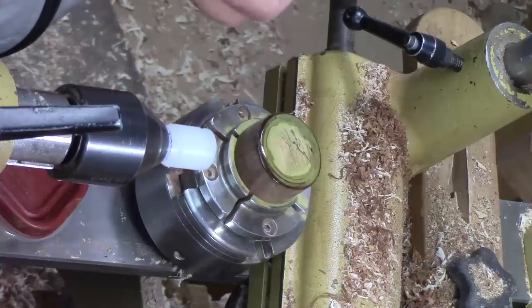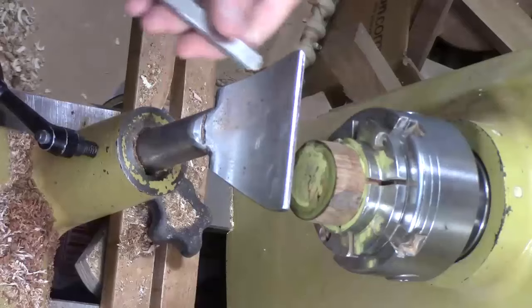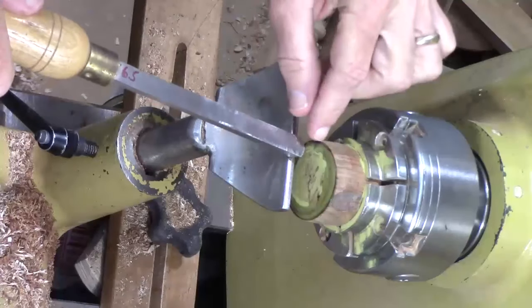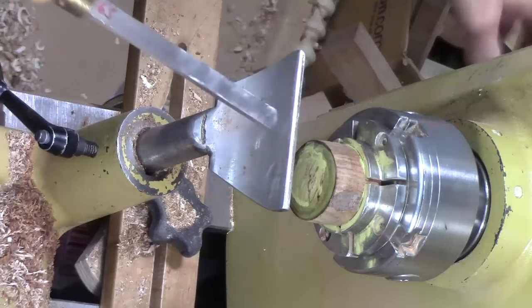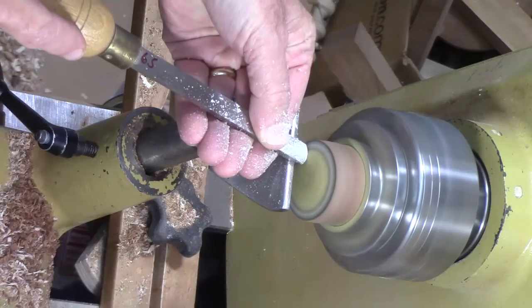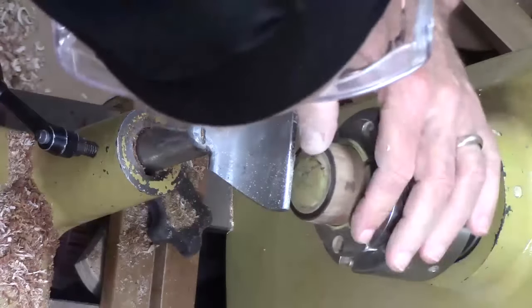We'll be able to clean that up after it dries. I'm not going to use the accelerator. Okay, we've mounted the chuck back on the spindle. I've let it dry for a good long while and then hit it with some accelerant just in case. I've taken a little round scraper, put a fresh edge on it, and then took the burr off because this exotic wood is hard, the CA is hard, and a burr may be a little aggressive. So we're just going to lightly dress this end right here and see what happens.